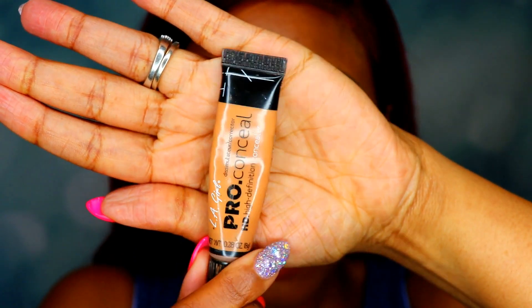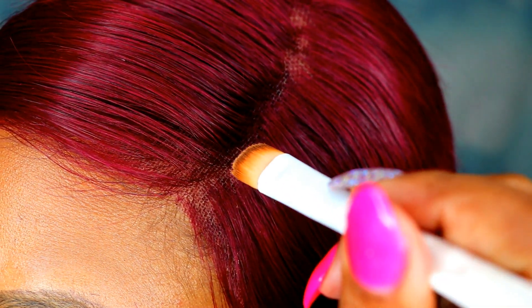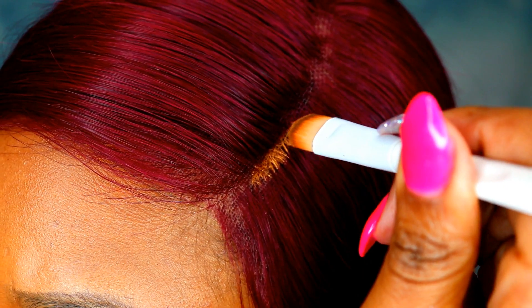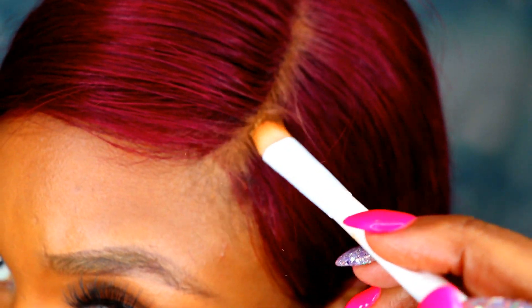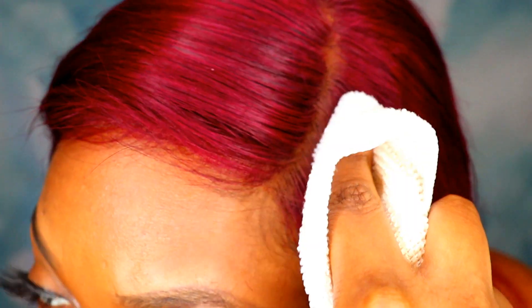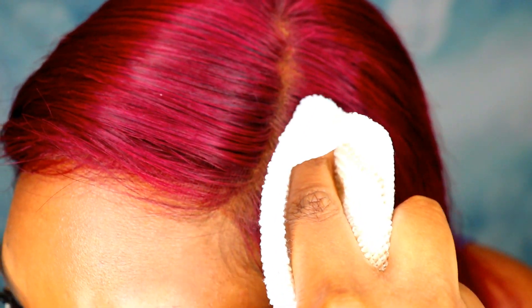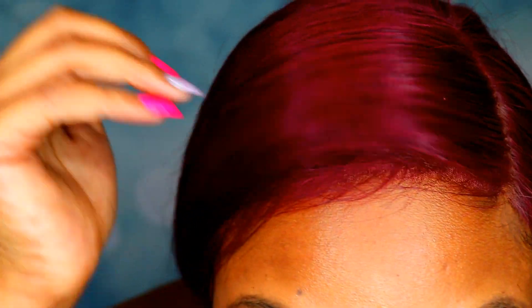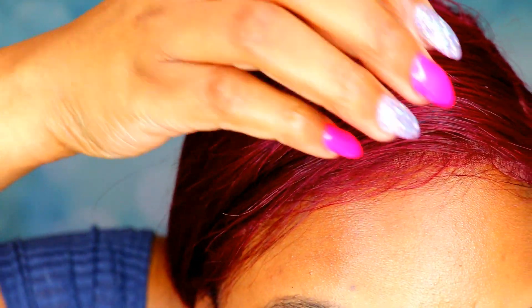Now I'm showing you the concealer — I'm going to add it where the part area is. Don't worry if it looks a little messy because we're going to wipe that with a wet rag. On top of the concealer I went in with some powder off camera — I believe it's Milani powder. Then I got the wet rag and rubbed off the excess concealer and powder, and that's what I'm showing you here.